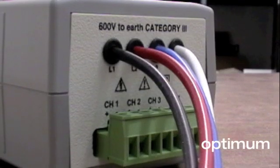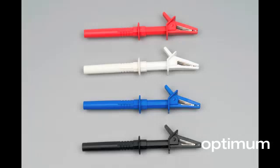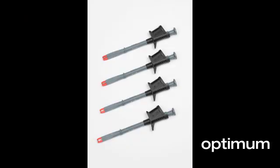The Elite Pro includes four integral voltage connections. Crocodile clips are standard. Fused crocodile clips and shark clips are also available.